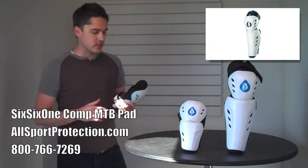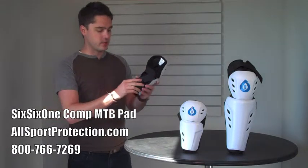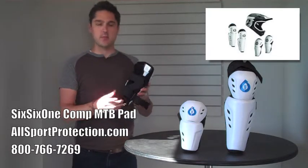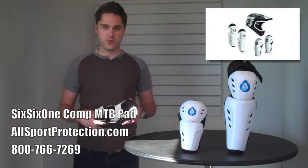The thing that I'm most excited about, at least on these elbows, is this Z formation of the strap. As you can see here, it's just one single strap, but the way that it loops through the enclosures keeps this pad on your elbow all the time. It's not going to slip, and it's not going to slide down to your wrist.